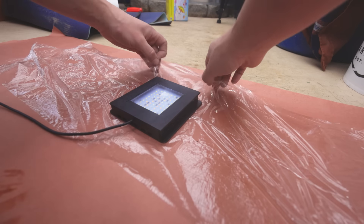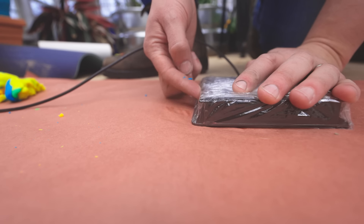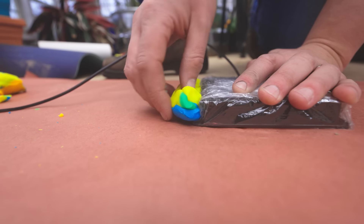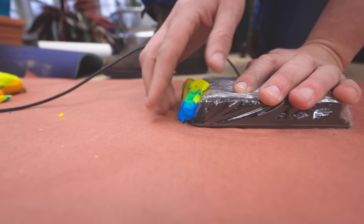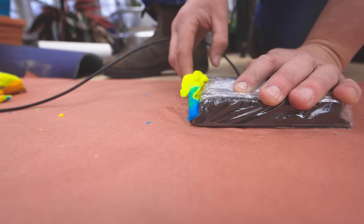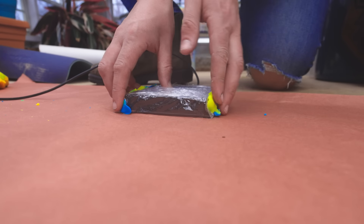First thing I'm going to do is just wrap the light in saran wrap to protect it over the course of making this. If you look to the side, there's a little notch where some filler could flow in and lock the light in place — that's bad. So we need a dummy material to take up that space as we mold around it. For that, I'm using some of my kids' old Play-Doh. Just jam it in there.